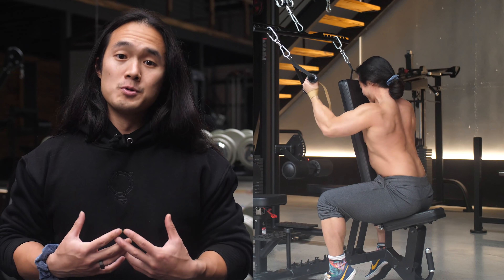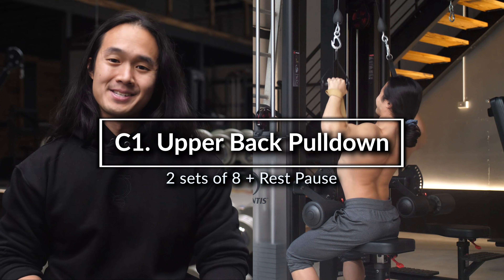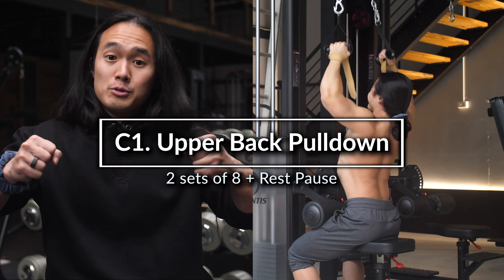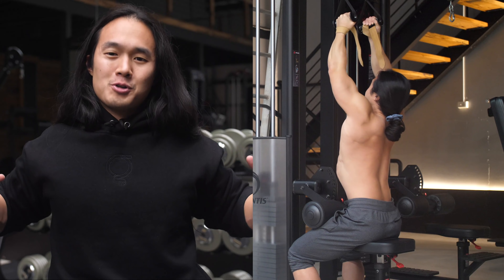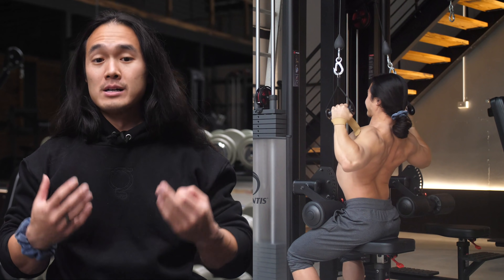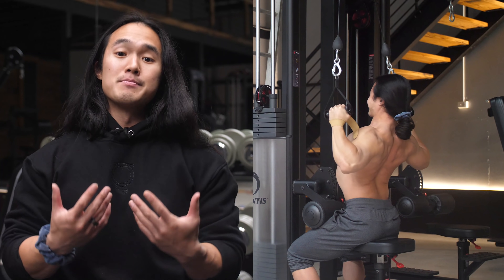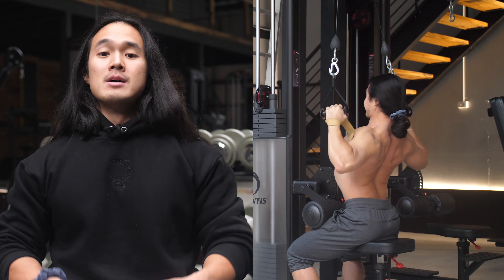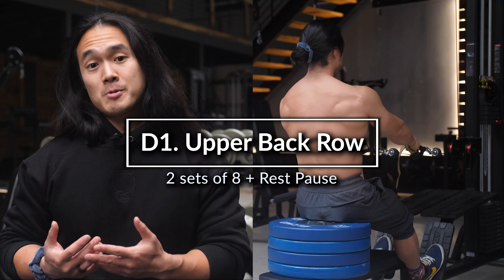This is how I do pulldowns for lats as opposed to pulldowns for upper back, which is what I did next. Here, I'm thinking of pulling the handles apart in the first portion of the pull, then squeezing my elbows back together in the second portion. This has my elbows traveling in an arcing motion around my torso through the range of motion and maximizes the motion at my shoulder blades for the upper back muscles. I use similar cues when doing the upper back row on the cable machine as well.